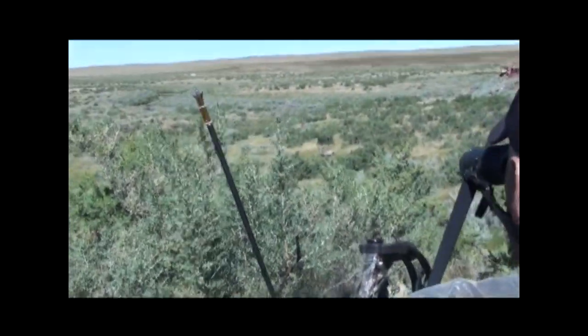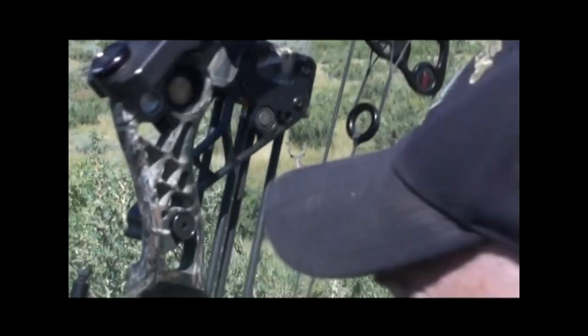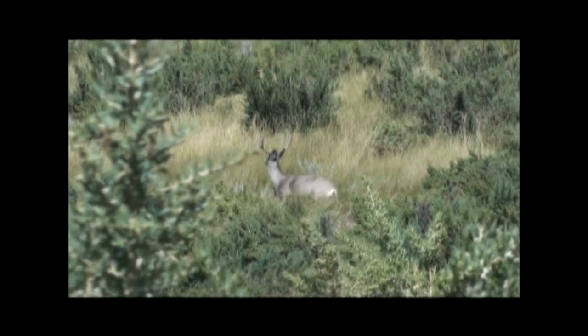So I told Matt grab the camera, follow me — if we can get in a good spot I'll maybe try to take a shot at him. I wasn't 100% totally committed until we got up over the hill. Matt was right behind me and the deer was actually down there facing the other way. So I ranged him; he was 45 yards. It was a little bit windy and I didn't really like the shot because it was low.